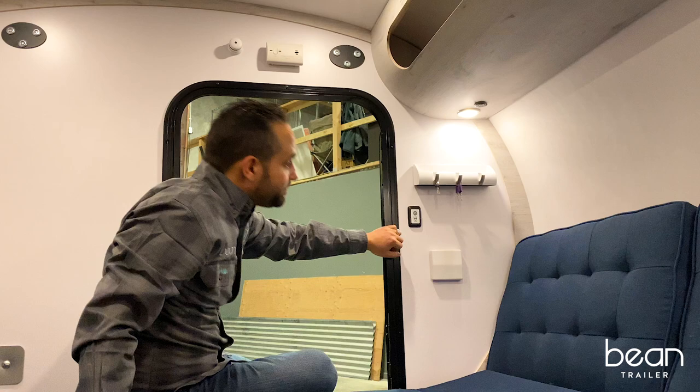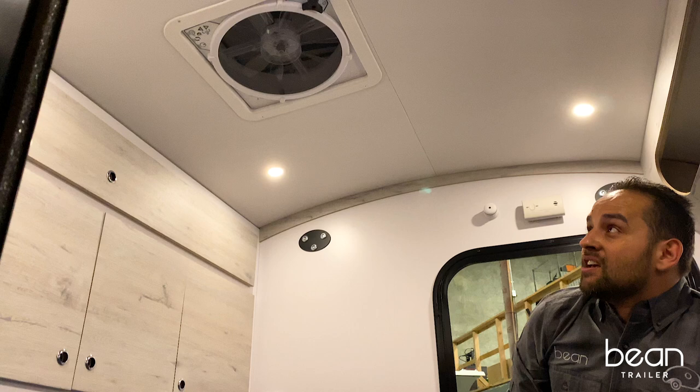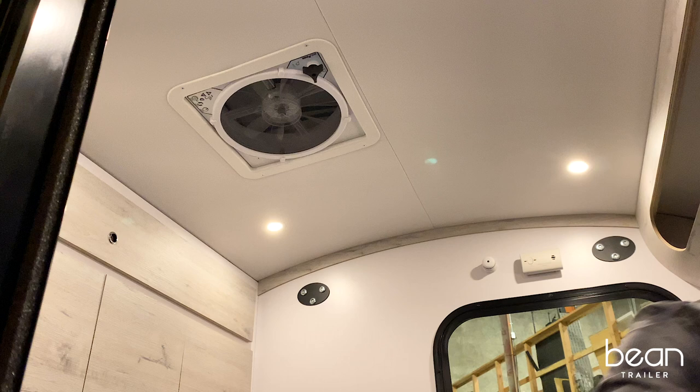This trailer has the upgraded vent fan with a remote, so it's super convenient to use without having to get up and use the touch screen function.